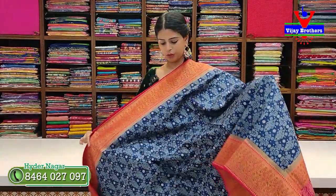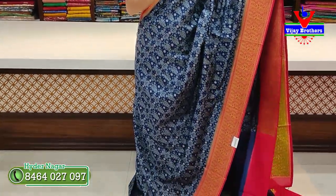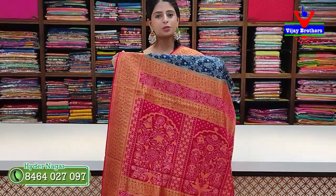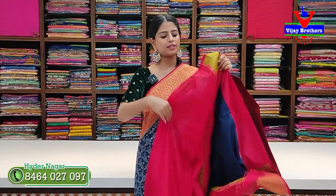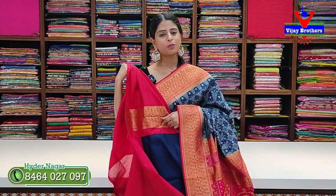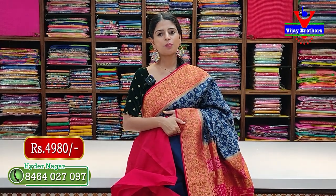Our next color is blue with red combination. Two sides have 4 to 5 inch contrast red borders with colorful floral and creeper border. The body pattern is also floral style with golden bootis. The contrast highlights the same pattern — because the colors are bright it is a complete rich style. Contrast blouse included. Price is ₹4,980.